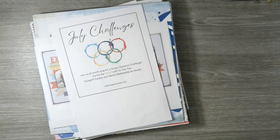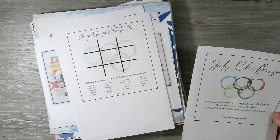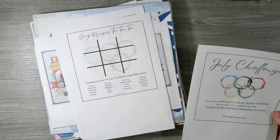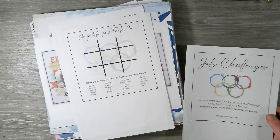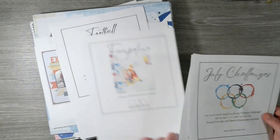I just thought we'd do a bit of a layout share — I know some people prefer layout shares rather than process videos or rambling videos, so you guys can take your pick. The Summer Scrap Olympics challenge from Paper Issues was to create your own tic-tac-toe board using the various events, and the events were things like trampoline.